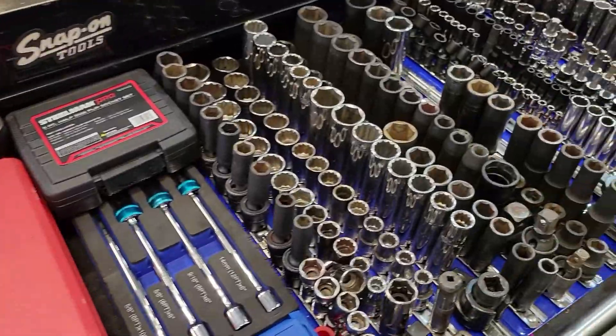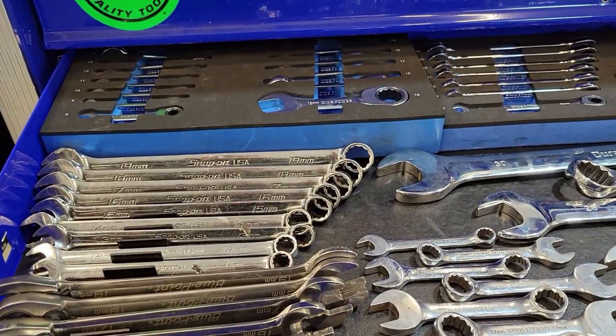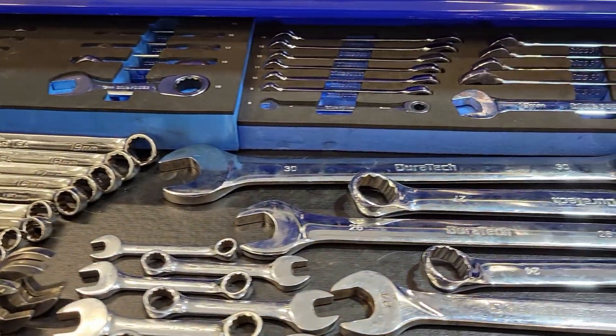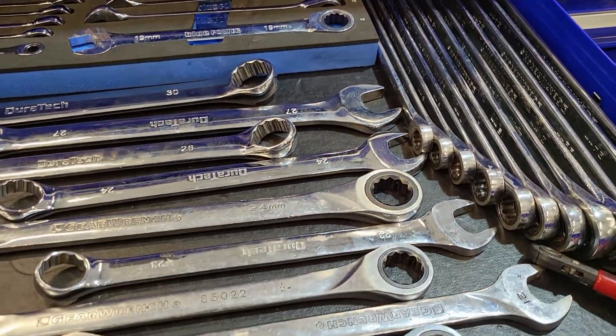Anyway, you would have sockets, and you would have wrenches, and then you would also have ratchets and stuff along with that. That's just a normal set. You do not need to have as much as I have in the pictures, but that's because I've accumulated over the years and figured out what I needed. Everyone has their own preference on what you want to have in your garage.